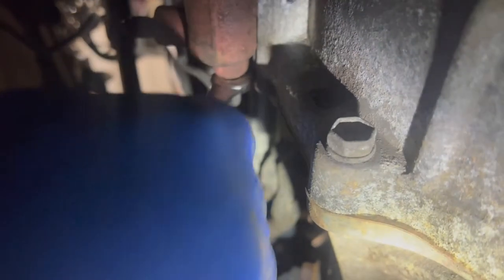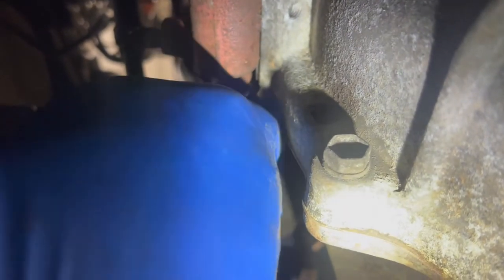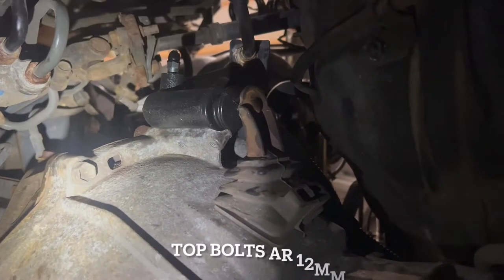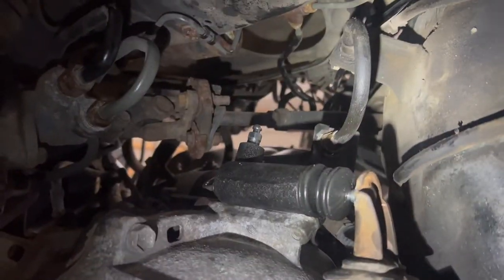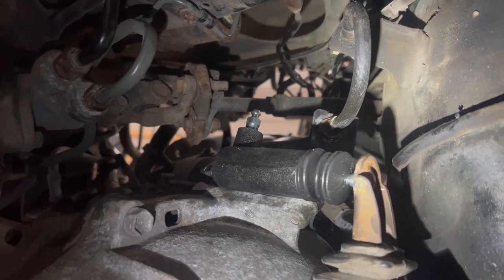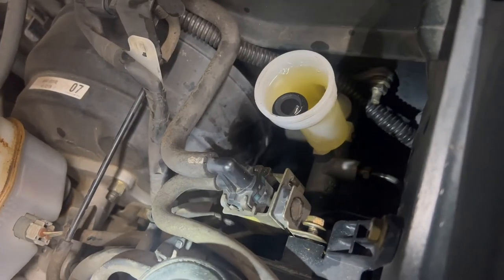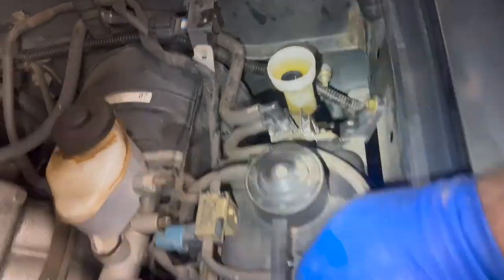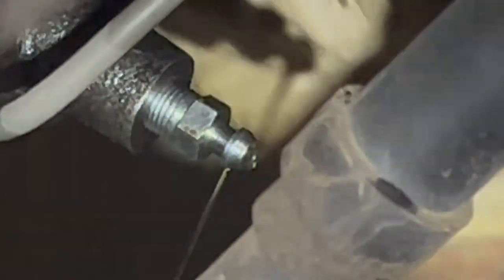We're going to go ahead and take this hydraulic line off — 10 millimeter. We're going to let this thing gravity bleed for a little while and then do the actual bleeding. Fluid is just standard brake fluid. While we're waiting for the fluid to start bleeding down, we'll go ahead and put our EVAP lines back on. Our gravity bleeding seems to be paying dividends, so we'll close this off and bleed it manually.